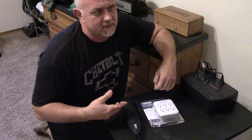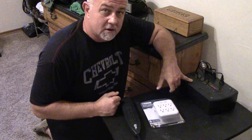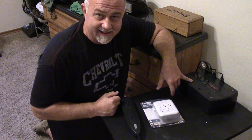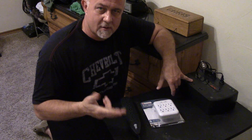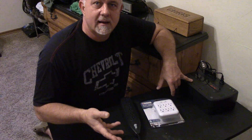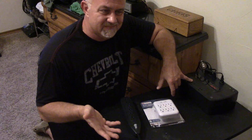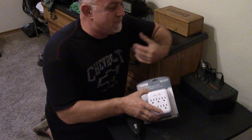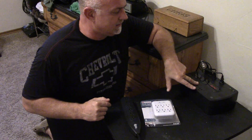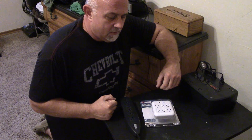They're anywhere from 45 to 80 bucks on Amazon — buy one a month for three or four months and you've got all your stuff protected. I'm going to hook one up in my kitchen for my refrigerator and dishwasher, which has a microprocessor control board — very sensitive. I've already had it blow out once. A surge protector will provide some protection, but it's not going to have the backup function keeping it up and stable like this does.